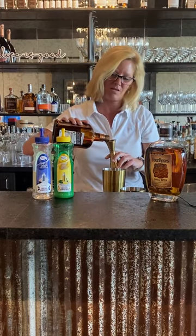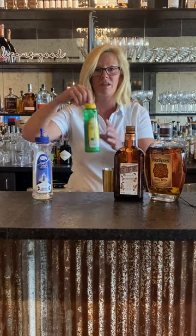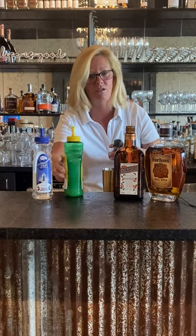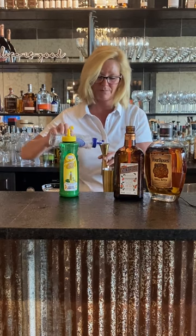If you've never had Cointreau, it's a perfect alternative to Grand Marnier — save yourself a little bit of money. Then we're gonna use three-fourths of an ounce of Mastro Mixes Lemon. You don't want to use too much of that because it gets sour real fast. And then a half ounce of the Mastro Mixes Simple Syrup.